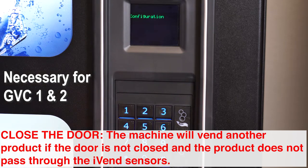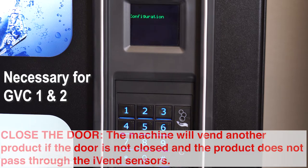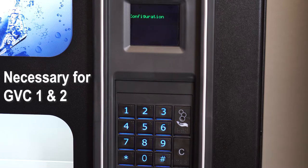In service mode, press 4 for configuration. You can set all the selections to the same configuration if you are only selling cans or bottles. You can also set individual selections based on the product you're selling in each selection.